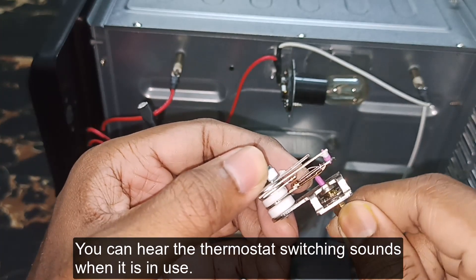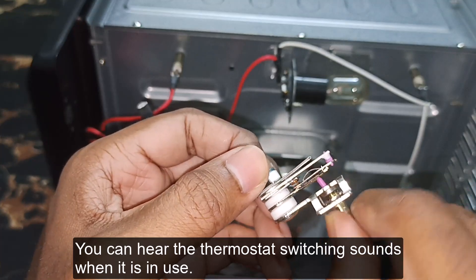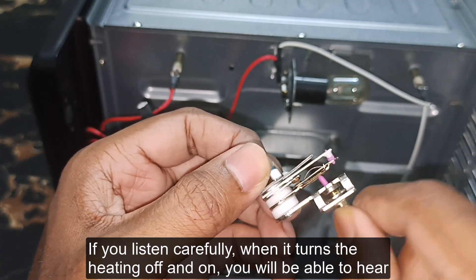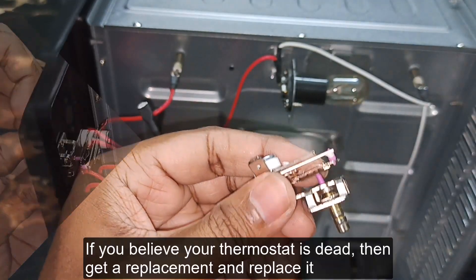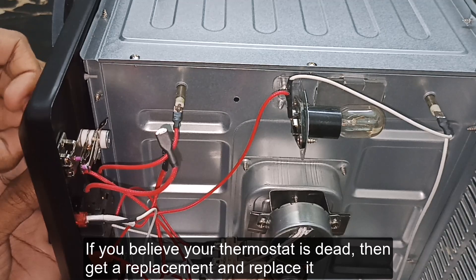You can hear the thermostat switching sounds when it is in use. If you listen carefully, when it turns the heating off and on, you will hear a clicking sound. If you believe your thermostat is dead, get a replacement, replace it, and the oven will work.